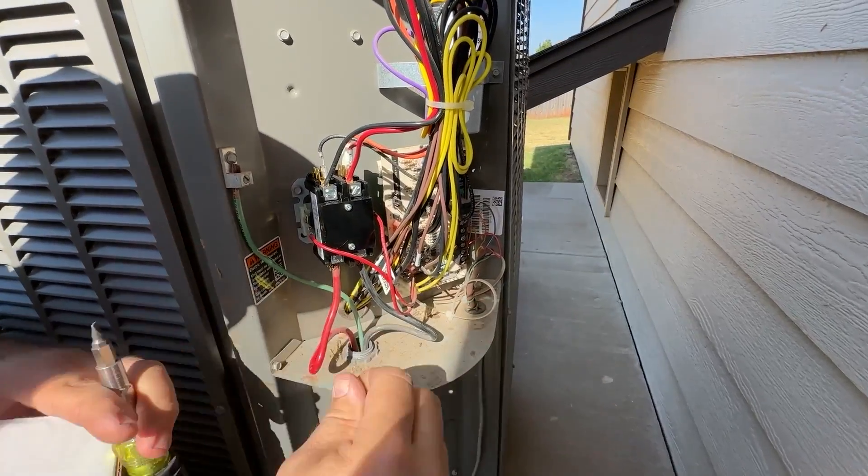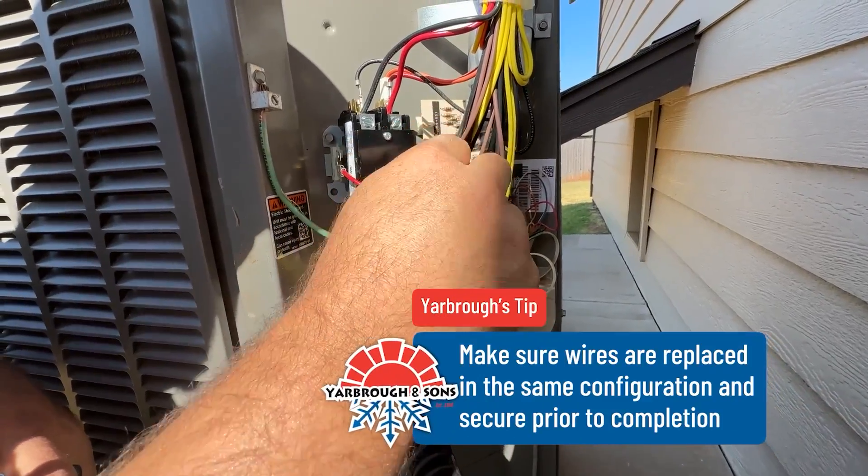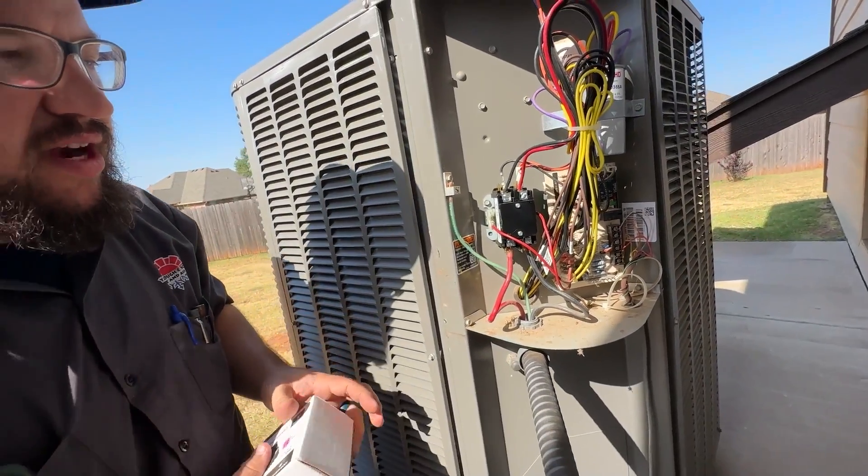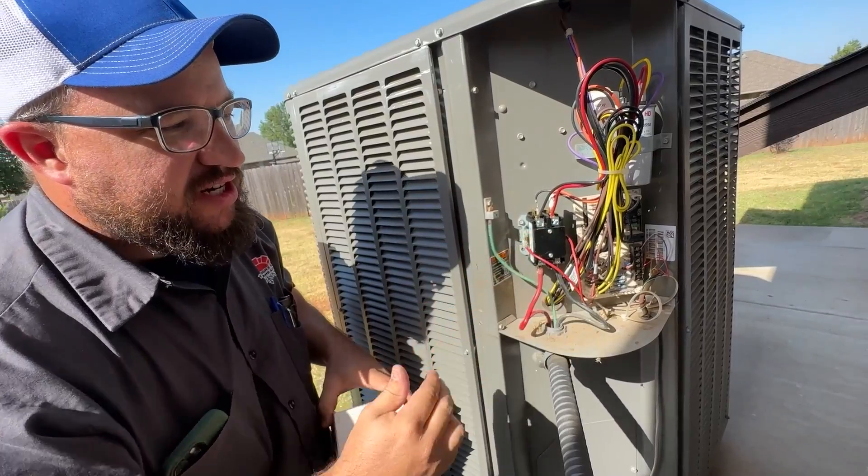With that last tightening, just check to make sure everything's connected, and you can always refer to your wiring diagram to confirm everything is wired up correctly. And that's how you change out a contactor.